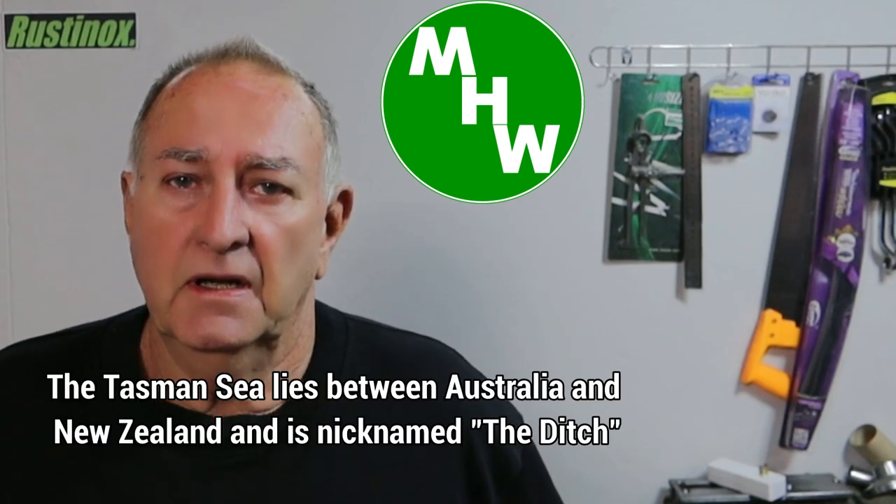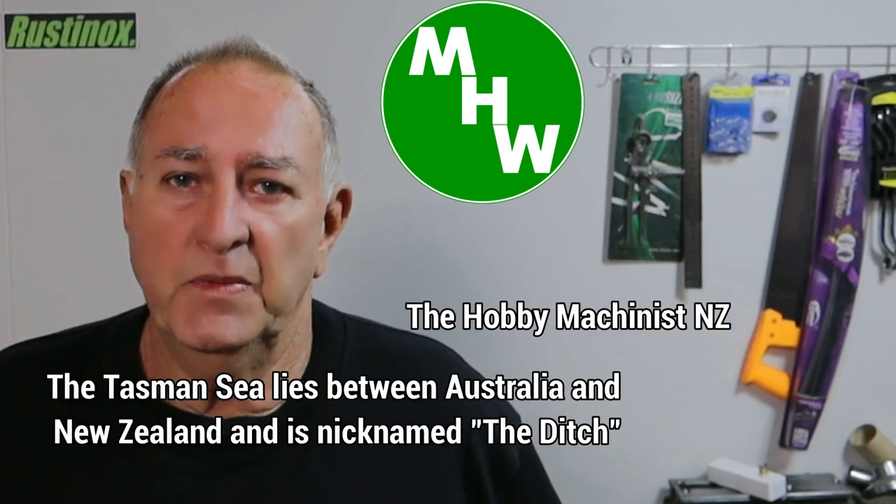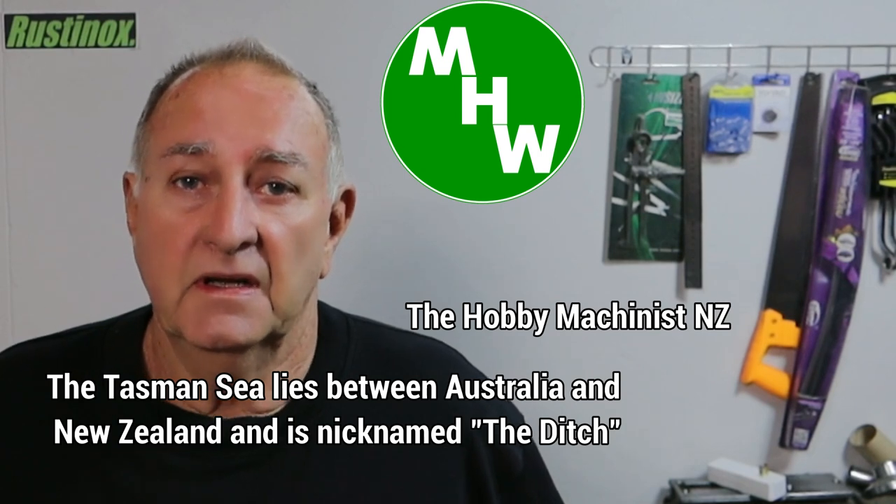G'day, welcome back. I'd especially like to welcome my new subscribers and I hope you enjoy the content of my channel. If you missed the last video on the steady rest, there's a link up there. Now I believe in giving credit where it's due — I'd like to credit this video to our Kiwi, John across the ditch. He's inspired me to have a crack at making this, so follow me over to the bench and I'll show you what I've got in mind.